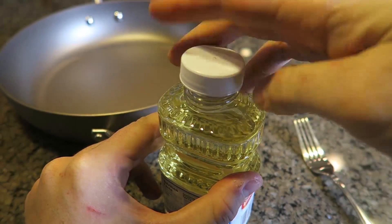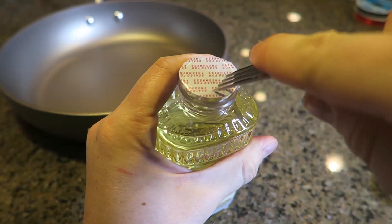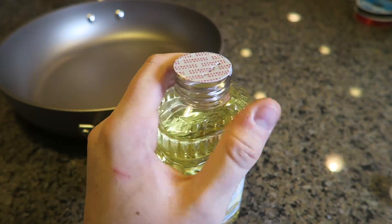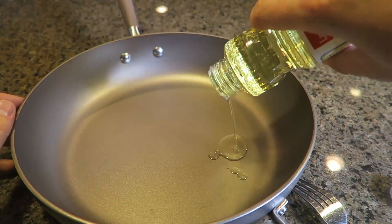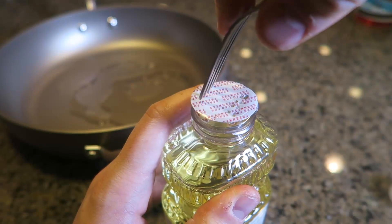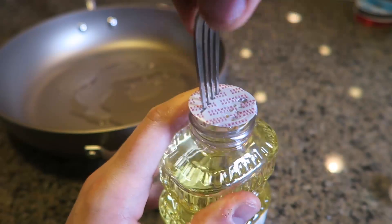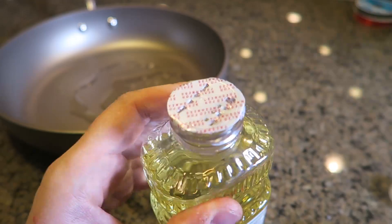For this hack, when you buy vegetable oil don't remove the lid. Grab a fork and poke a couple of holes in it — boom! Now when you need to add oil into your pan you can just pour it like this and it doesn't pour out too much. You'll also need a couple of holes on the other side for oxygen.